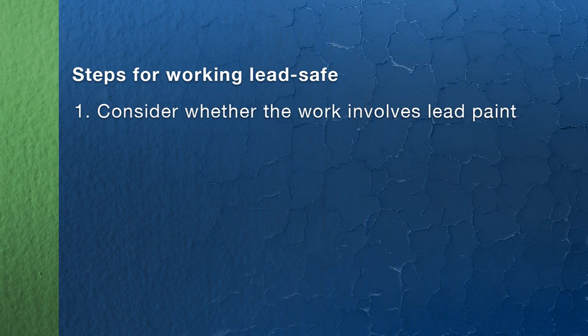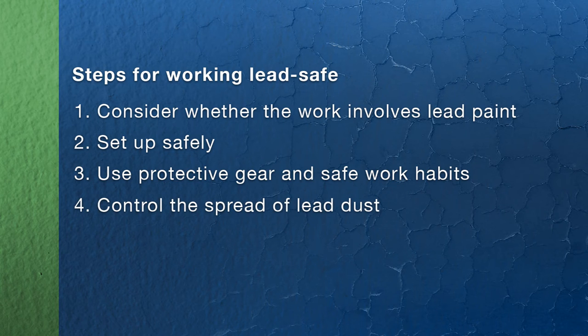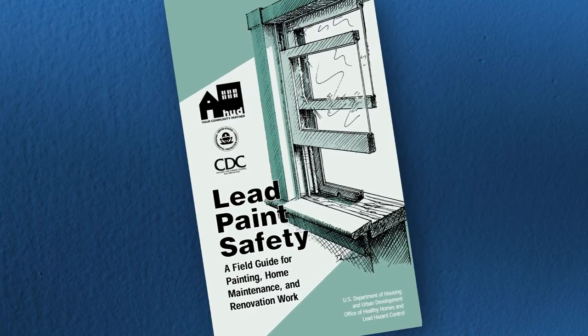Now let's review the steps to working lead safe: consider whether the work involves lead paint; set up the work area safely to protect your family, your neighbors, and yourself; use protective gear and lead safe work habits; control the spread of lead dust; leave the work area clean; check your work. For more information, you can get a copy of Lead Paint Safety: A Field Guide for Painting, Home Maintenance, and Renovation Work, or take a lead safe work practices training course approved by the EPA. If you have any questions, check with your state's Department of Public Health.